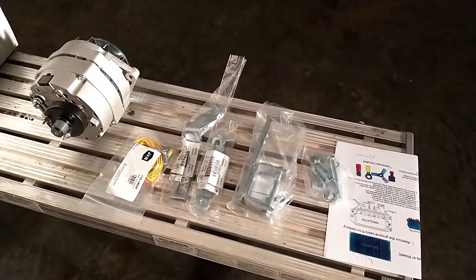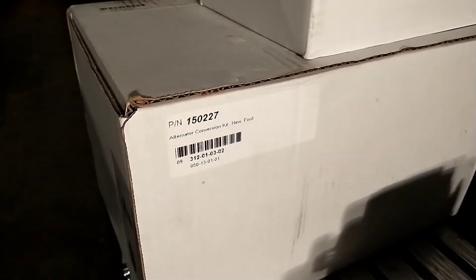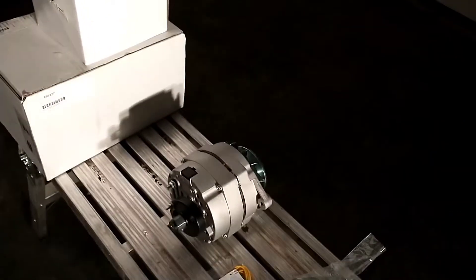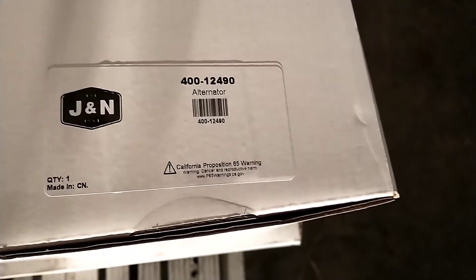I think this kit ran somewhere around $130 or $140 — it's been a month or so ago when I bought it. For anybody that's interested, that is the part number from Yesterday's Tractor or Allstate's Ag, and then J&N is probably who they ordered it from, so that's their part number. Also, if you want to just get the alternator with the TAC drive and don't need the bracketry or anything, there's the part number for that.